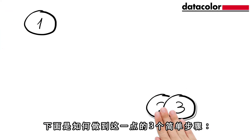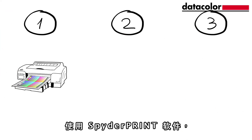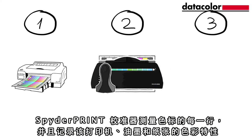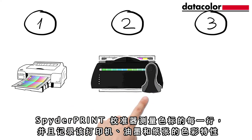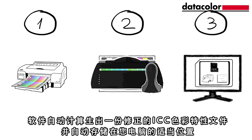Here's how to do it in three easy steps. Use the SpiderPrint software to print a test chart containing different colour patches on the paper you would like to use. The SpiderPrint calibrator measures each row of patches and records the printer, ink and paper's colour characteristics. The software then calculates a corrected ICC profile and stores it automatically in the right place on your computer.